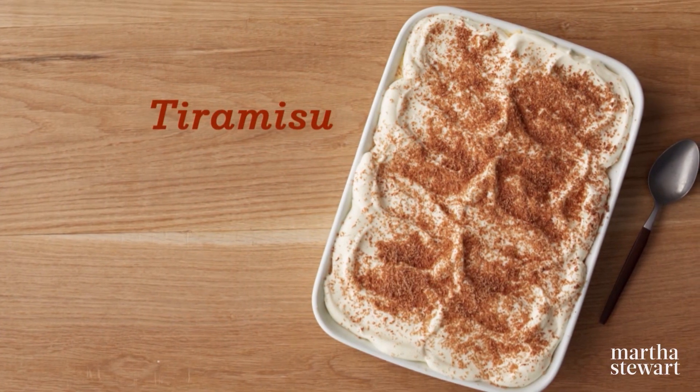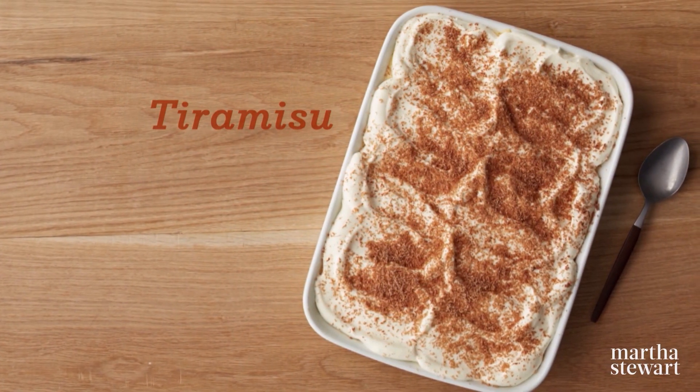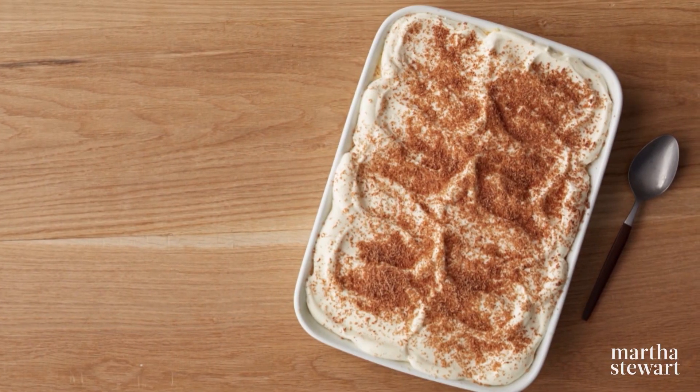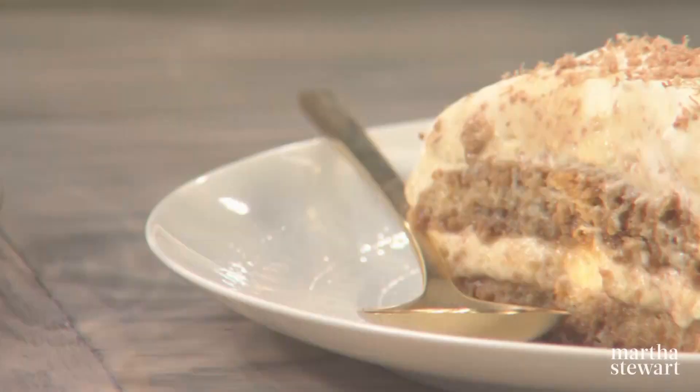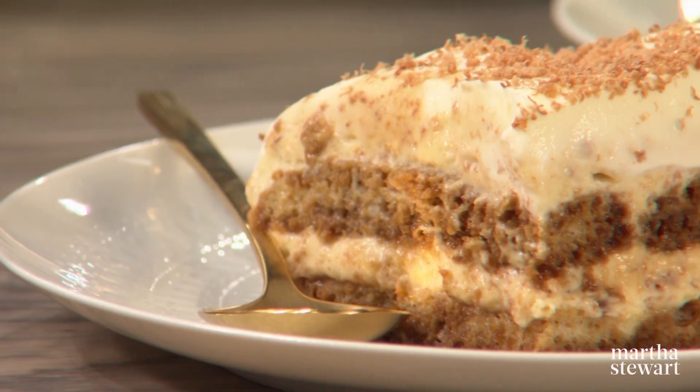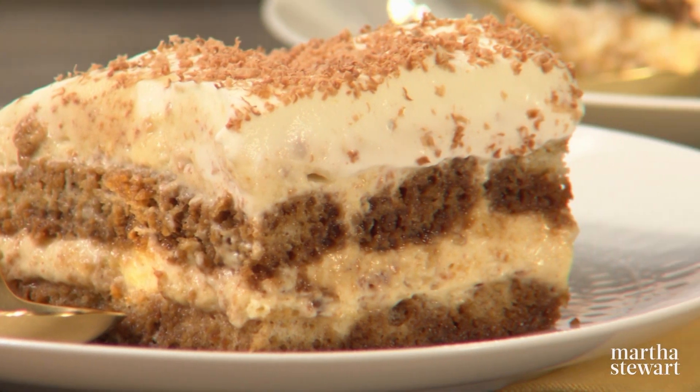Some people say tiramisu has been around since the days of Michelangelo — that's the 16th century — and its name means pick-me-up. It's been made with ladyfingers, biscotti-flecked mascarpone, espresso, whipped cream, and last but not least, coffee-flavored liqueur.